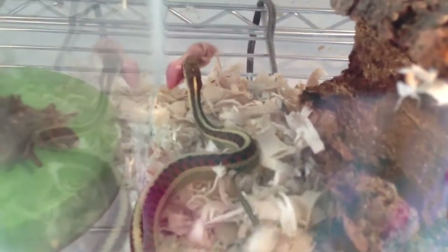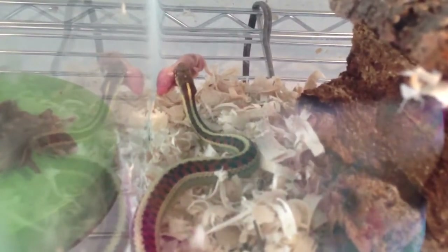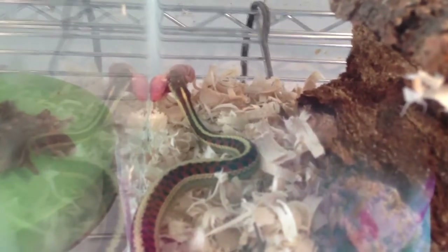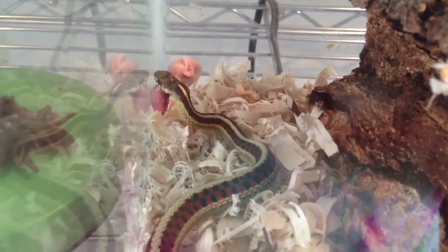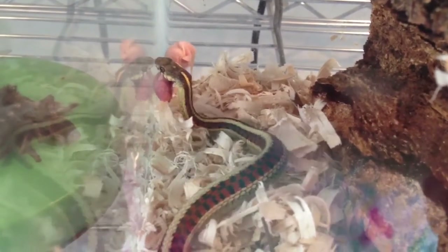Sorry Beth, I thought you missed the strike. Now my garter snake Rita, she eats anything I put in there — fish, she gobbles it up.